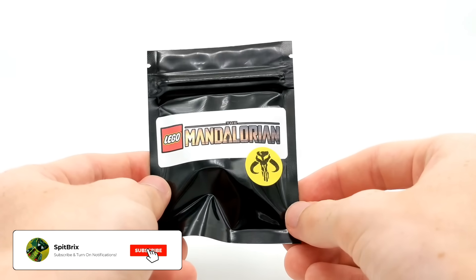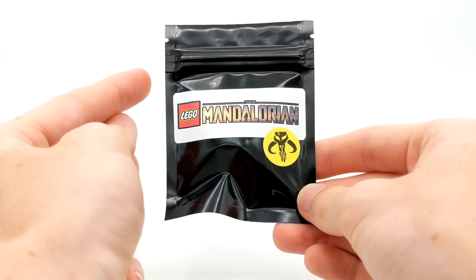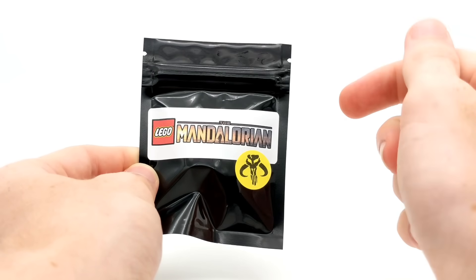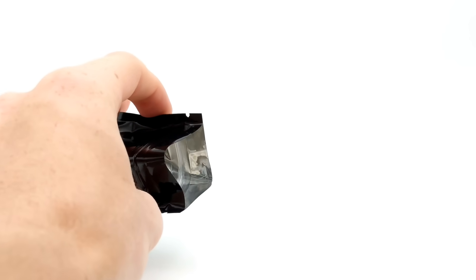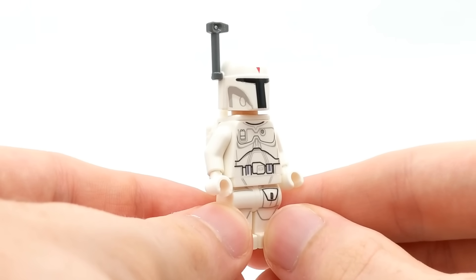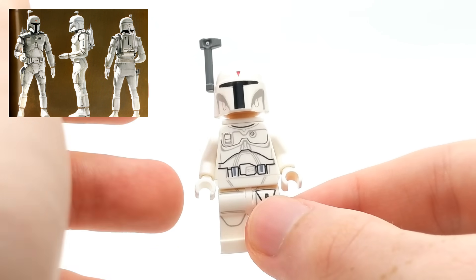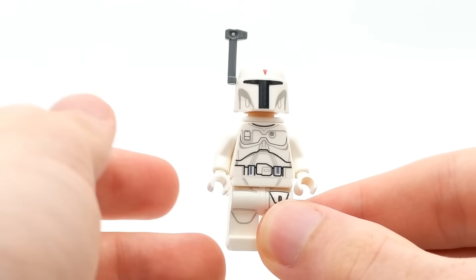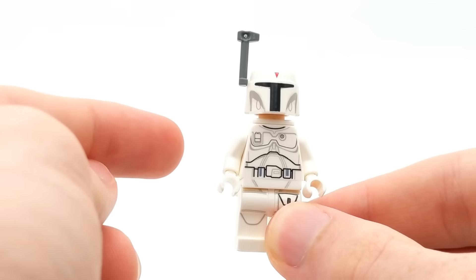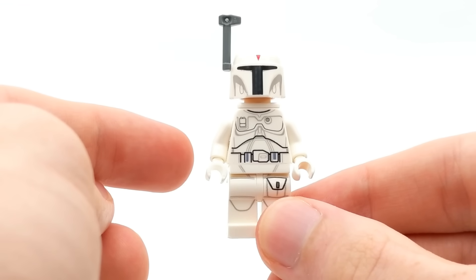Last but certainly not least, here is the final special pack marked with the emblem of the Mandalorian, and according to the seller it has a very valuable minifigure inside. The final minifigure is the exclusive White Boba Fett! This exclusive minifigure is based upon Boba Fett's earliest concept art in which his armor was white. At that time, the design team were debating whether Boba should be a Super Trooper, a Mandalorian, or his own standalone character — that's kind of where the Mandalorian-style armor originated for Boba Fett. This minifigure was only available through the Star Wars Character Encyclopedia, and will set you back about 20 US dollars if bought separately, making him a pretty valuable LEGO minifigure.